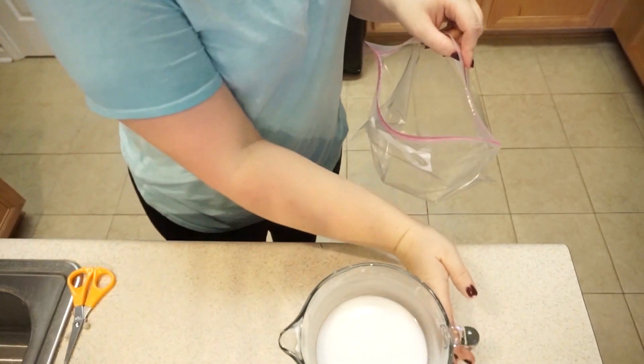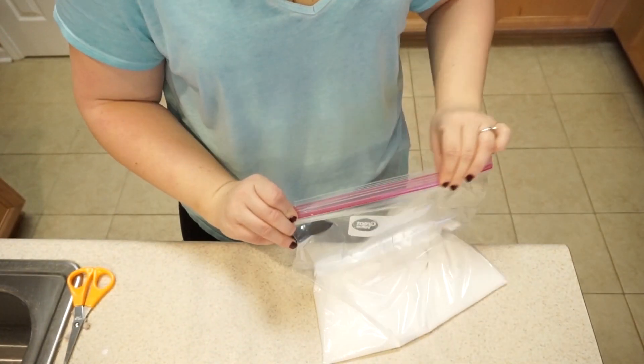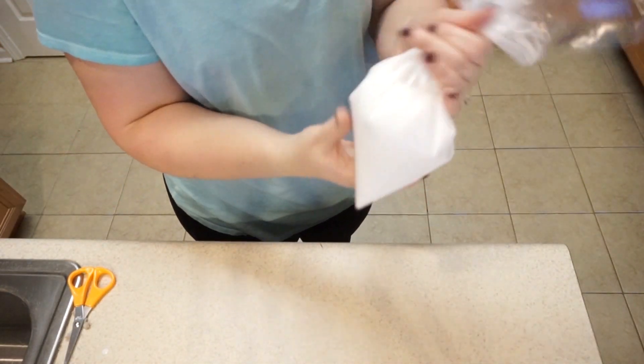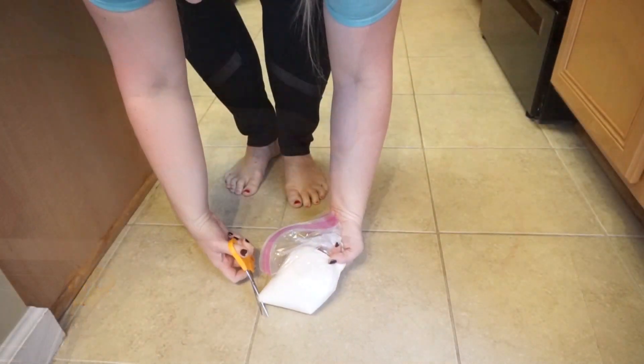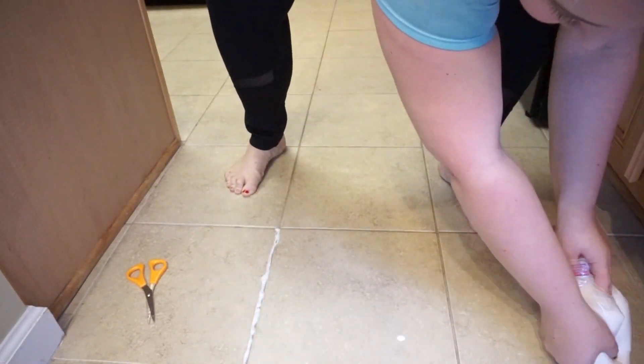The new twist to it is I'm going to be putting it into a large gallon-size Ziploc bag. I'm going to seal up the Ziploc bag and use it kind of like an icing piping bag to put the mixture into the grout lines.